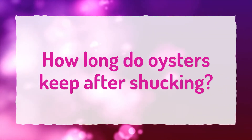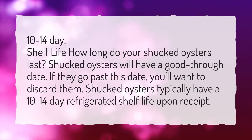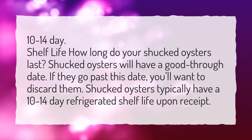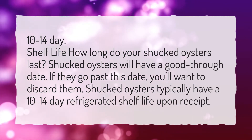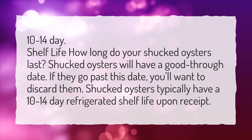How long do oysters keep after shucking? Shelf life — how long do your shucked oysters last? Shucked oysters will have a good-through date. If they go past this date, you'll want to discard them. Shucked oysters typically have a 10-14 day refrigerated shelf life upon receipt.